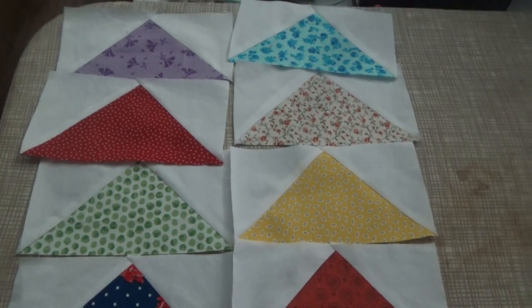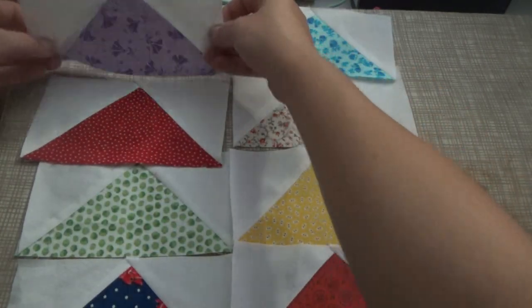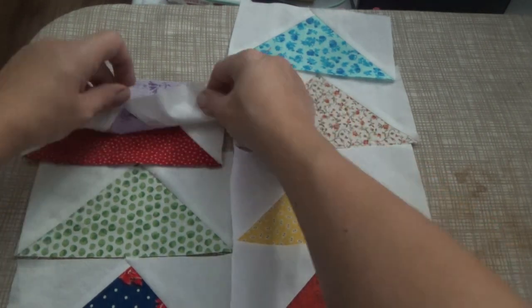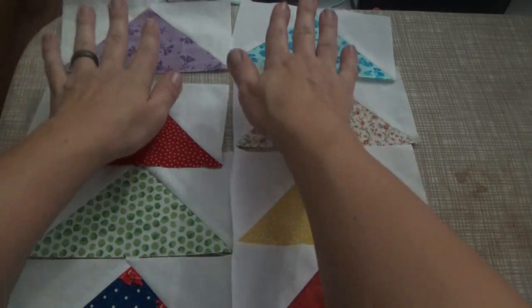First, we're going to stitch these two together — take this one, flip it over, and stitch across the top. Then we'll keep adding them to the bottom as we go. We'll be back in a minute when I've got two rows.